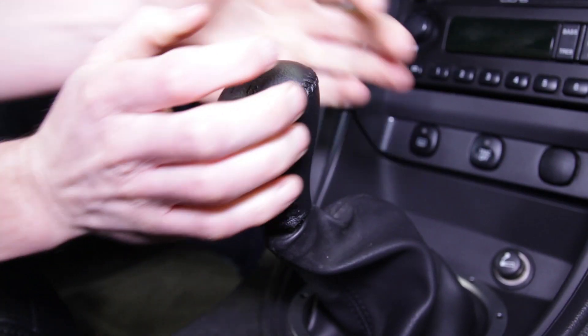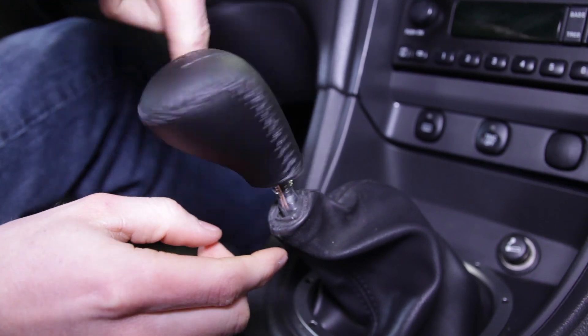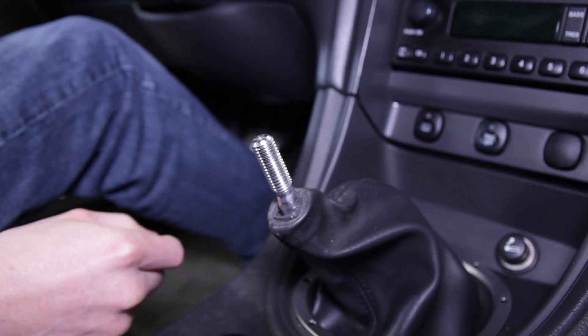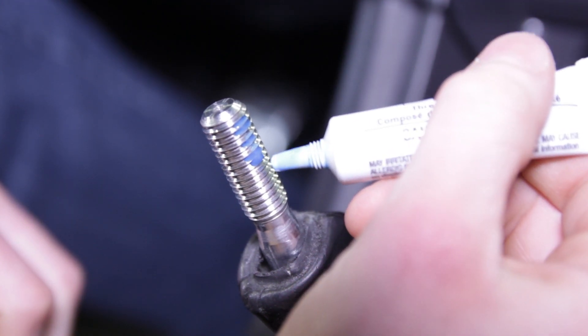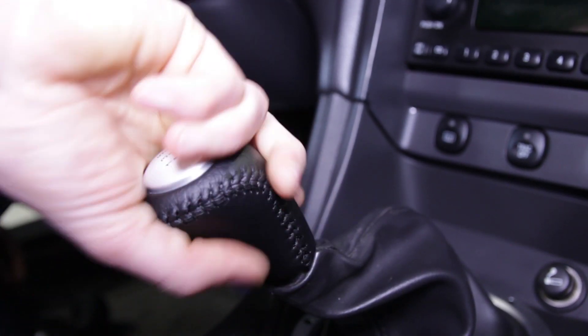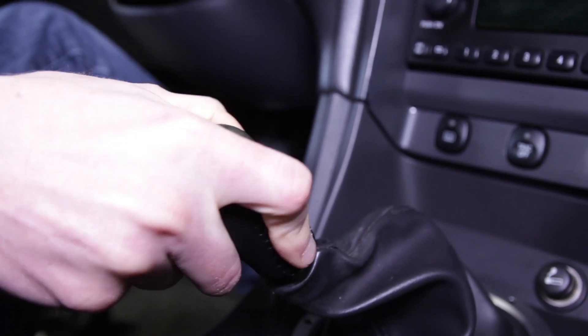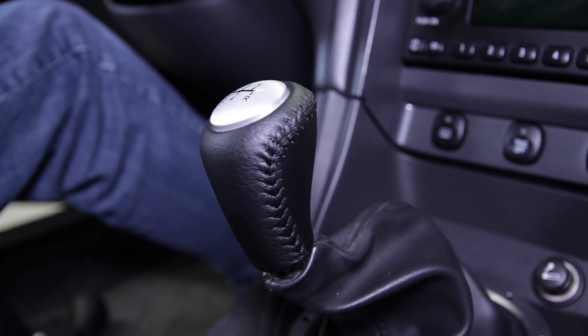To install this SVE 2003-2004 Cobra-style 5-speed shift knob, simply unscrew your factory knob by turning it counter-clockwise. Go ahead and add some blue Loctite to the shifter handle threads and then install your new shifter. You'll want to snug it down but do not fully tighten. Rotate counter-clockwise so that the pattern is straight and in the correct orientation. Allow the Loctite time to fully cure before operating your Mustang. Other than that, you're all finished.